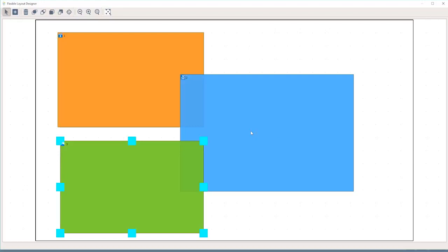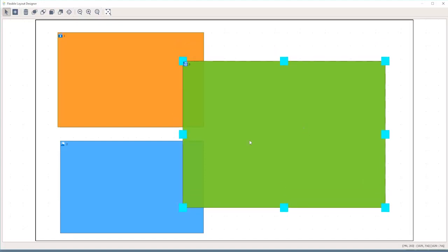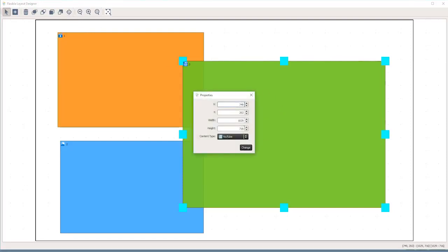As you can see, these regions are overlaying each other and you can change the overlay position with the icons up here. You have the ability to fully freeform, adjust, and scale each one of these regions. You also have the ability to get into the properties to adjust its pixel width, height, and position.